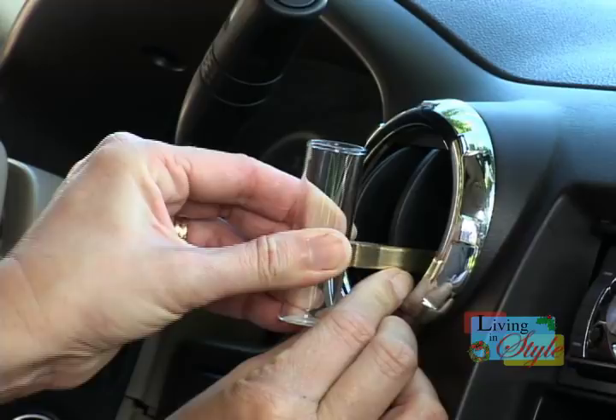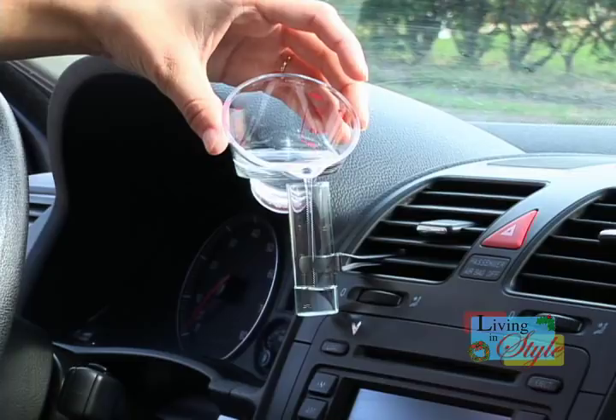You simply position the vase upright on an air conditioner vent, fill halfway with water, and drop in your favorite bloom.